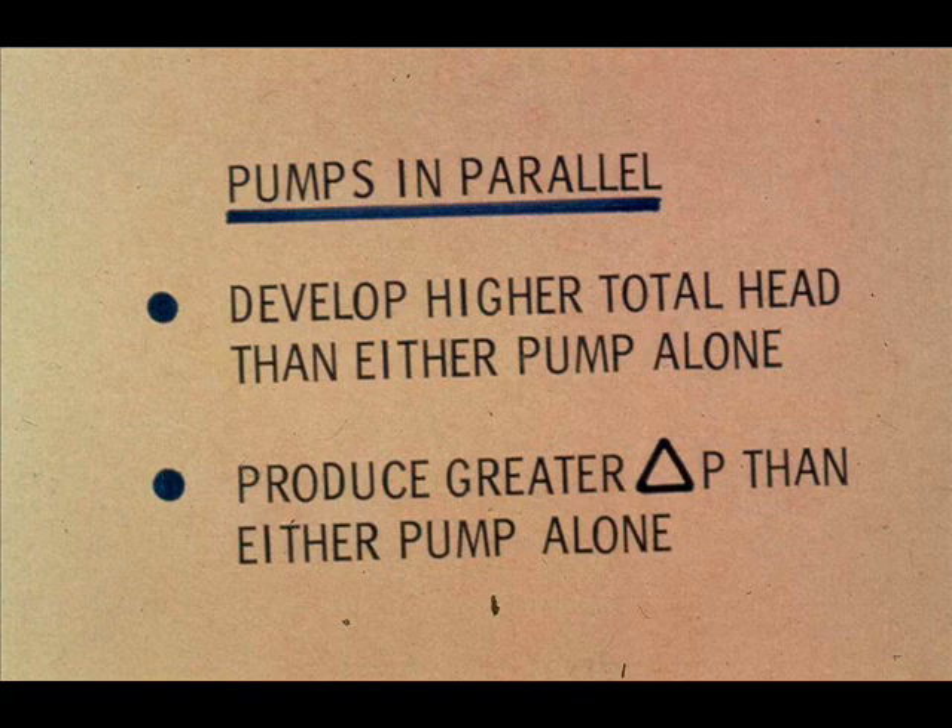In fact, delta P varies as the square of the flow rate. To increase delta P, pumps in parallel cannot decrease the pressure at the end of the discharge system — they increase their discharge pressure and they increase their total head.